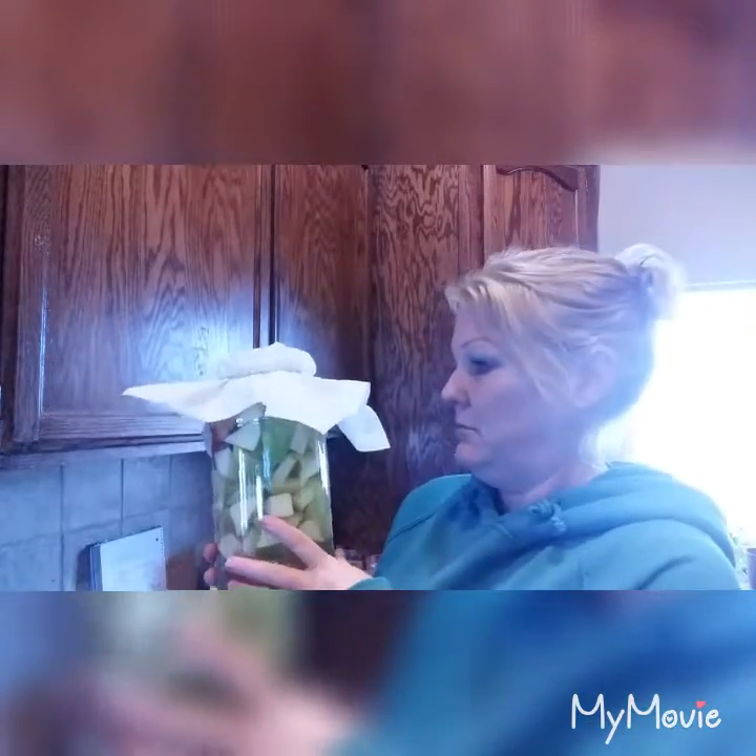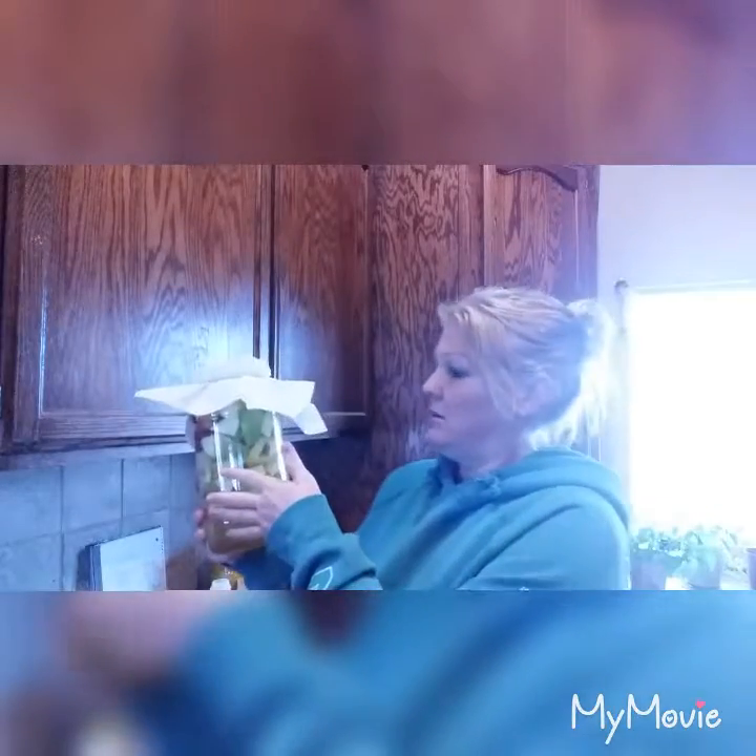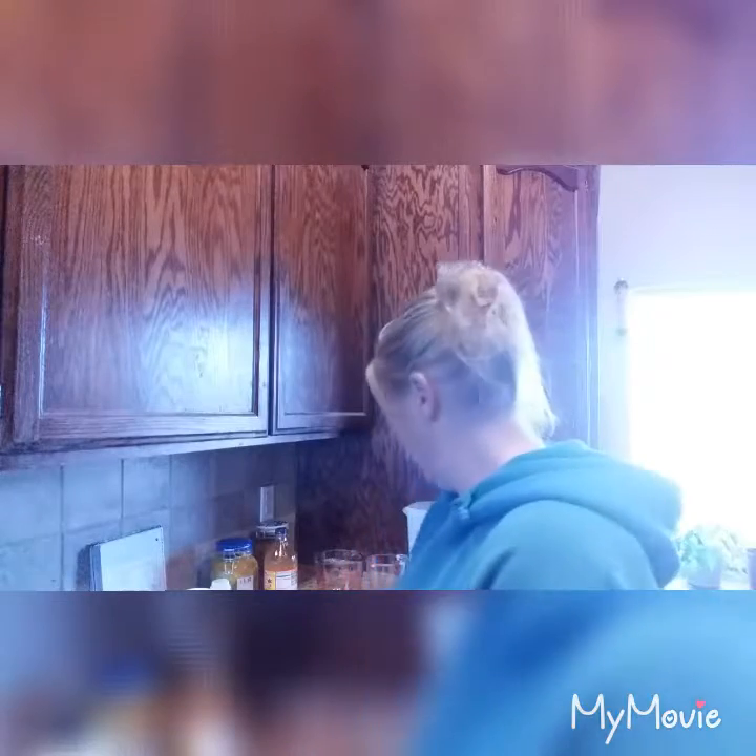Go in every two to three days and stir it up, give it a good stir. It should be ready in about a month to six weeks. How long you let it sit determines how acidic it's going to get, so you want it to be able to ferment and do its thing to become apple cider vinegar. I'm going to make another video where we're going to taste it and see how yummy it is — I'll let you guys know.